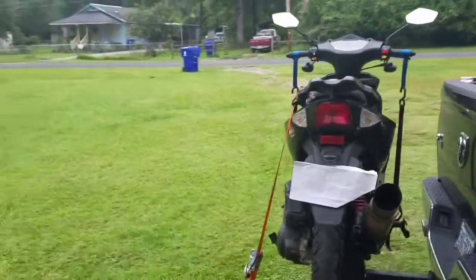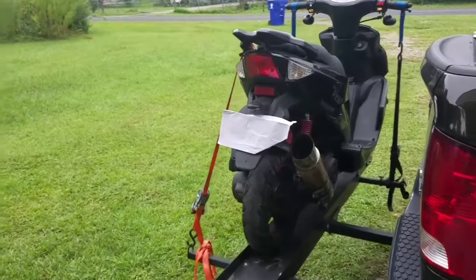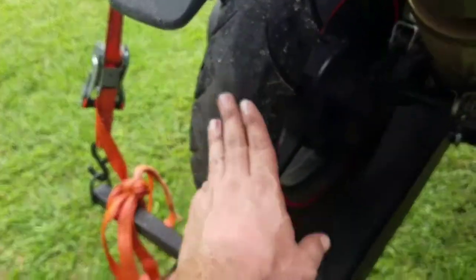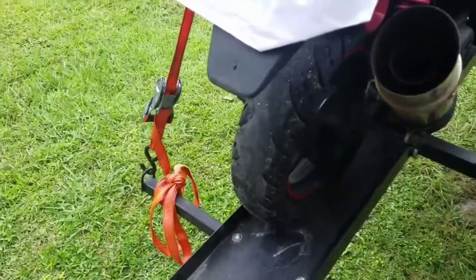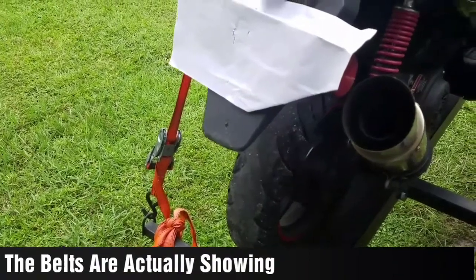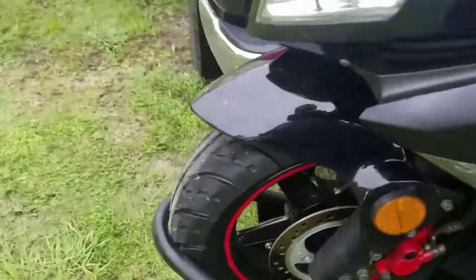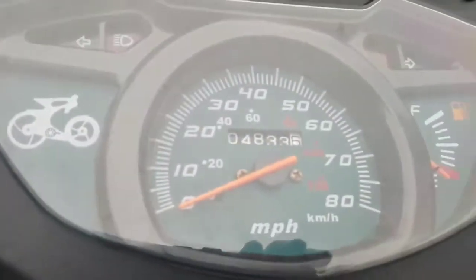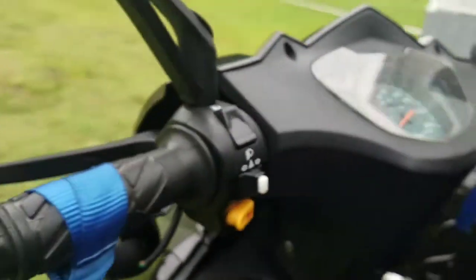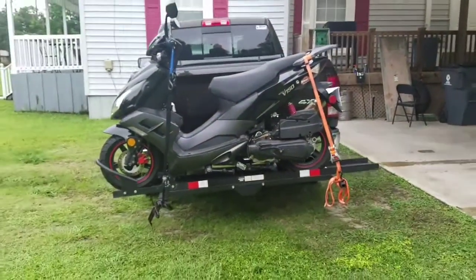We're going to do a little bit of maintenance to the Wolf v150. I want to show y'all this tire — it's kind of bald, so I'm going to go ahead and replace that back tire. However, I'm not going to replace the front tire because it looks pretty good. We have 4833 miles on it, so yeah, it's time to get that back tire changed out. Also going to get an oil change.